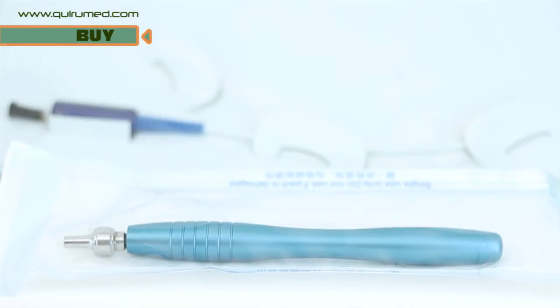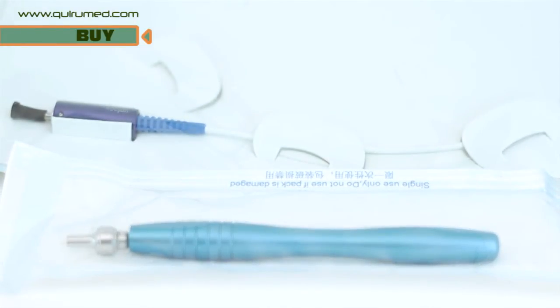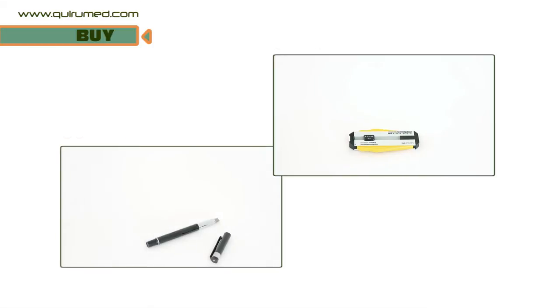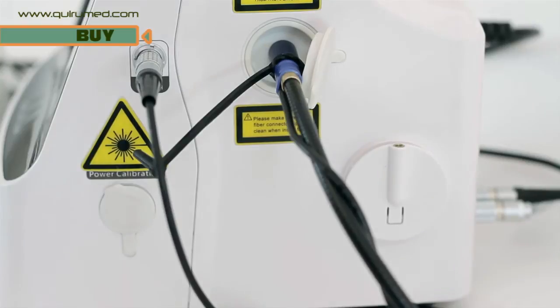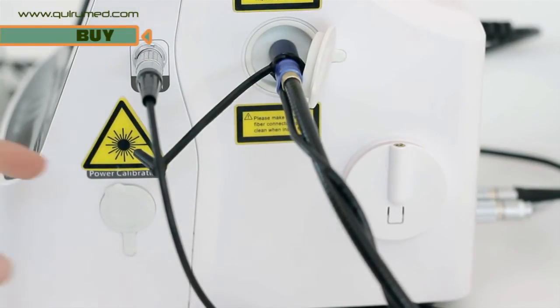For surgical treatment, it is essential that the fibre optic cable functions correctly and is not contaminated. To do this, it will require cutting and scraping when damaged. You may test the power of the laser in the power detection aperture on the right hand side of the G-Box.